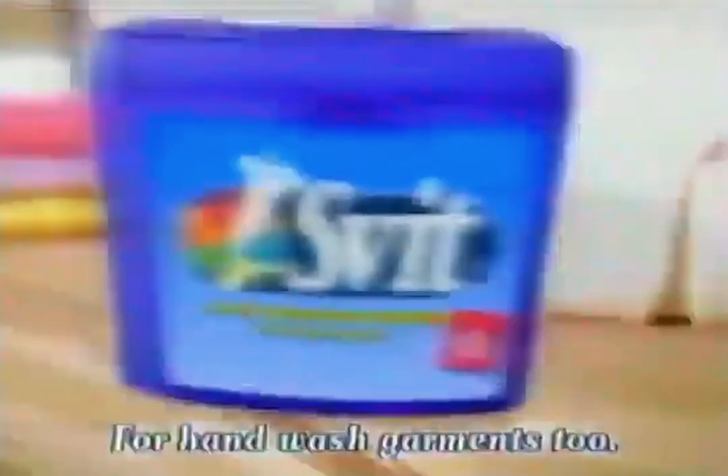Hand wash again? Is there no other way? Try SPIT. SPIT can clean and freshen dry-clean-only clothes in your tumble dryer.